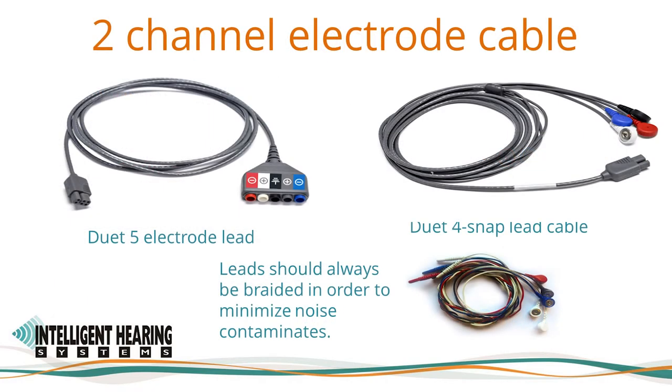On the left is a Duet five electrode lead, to which snap leads, reusable gold or silver cup electrodes, or leaded electrodes can be connected. This cable has five inputs: two negative inputs, two positive inputs, and a ground input in black. The negative or inverting input for the right channel is red, and the positive or non-inverting is white. The negative or inverting input for the left channel is blue, and its positive non-inverting input is gray. The two positive or non-inverting inputs can be joined together using a Y adapter or jumper cable.